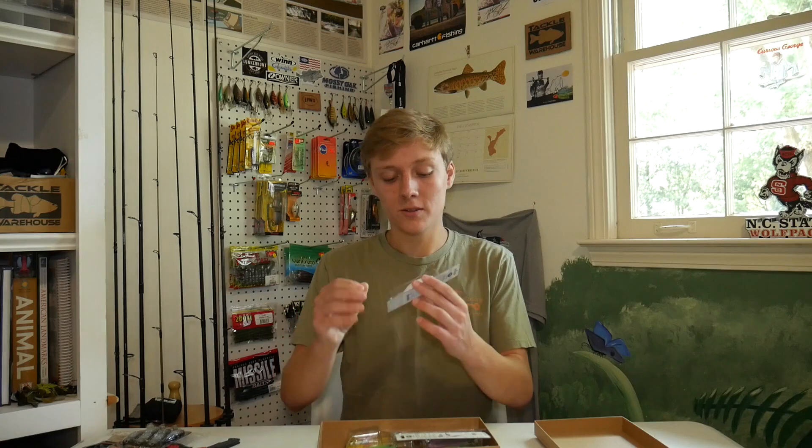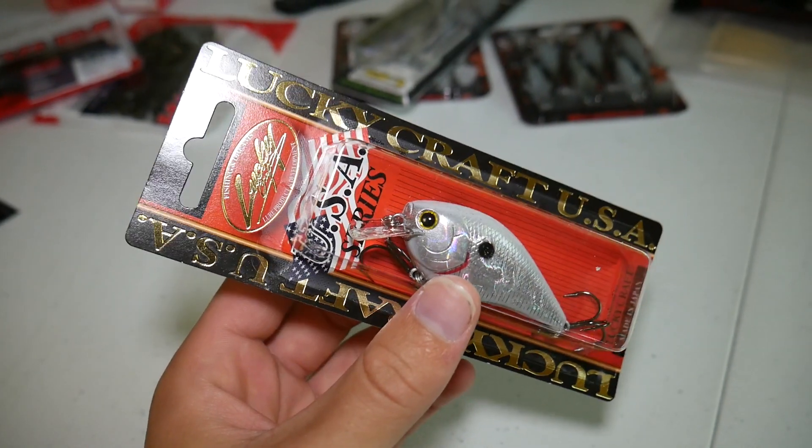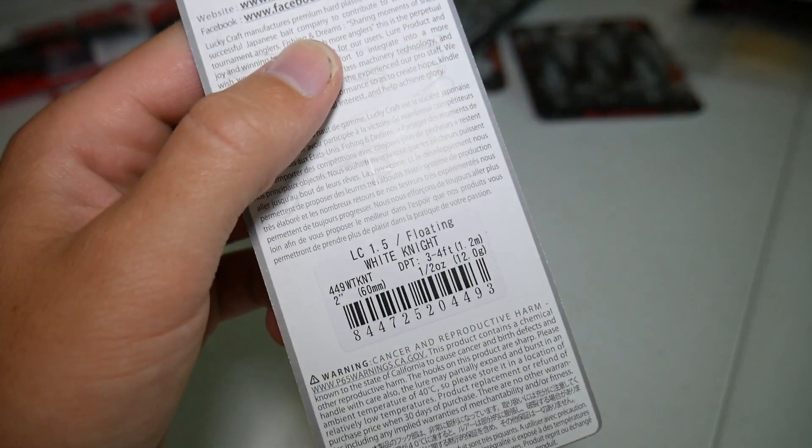The first thing he got me was this Lucky Craft LC 1.5 Squarebill in the White Night color. It looks like a great squarebill for clear water — it's a white and pearl color, so a really good choice there. That's a really nice lure and I'm excited about that one.